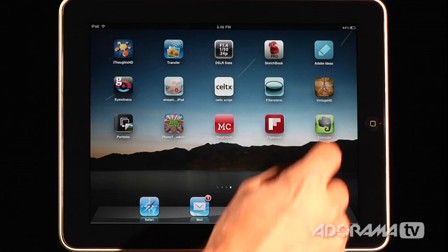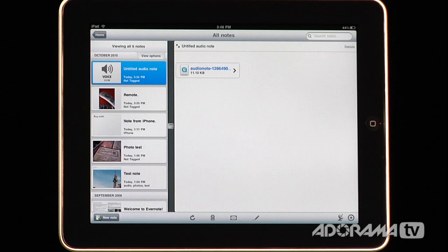So let's take a closer look at Evernote for the iPad. When you open Evernote you have this nice interface that shows you all of the different voice memos, notes, photo notes, and anything that you've thrown into Evernote from any application — either on a desktop, iPad, iPhone, or other mobile device — will show up right here. It automatically syncs notes that have been recorded on other devices.